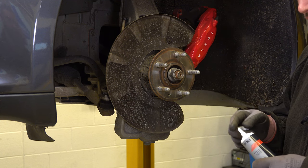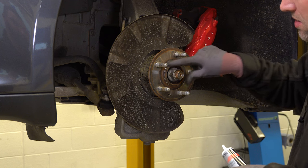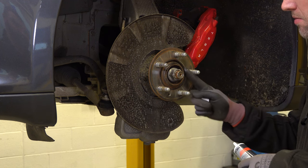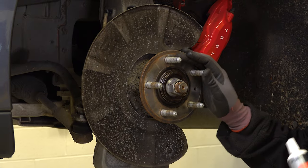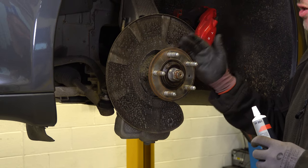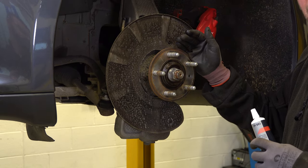To prevent further issues in the future, we're going to place a small amount of high temperature grease around the centre of the hub — this will ease disc removal in the future. If the customer has mentioned any vibration during braking, it's always advisable to do a run-out check of the hub prior to fitment of a new disc.